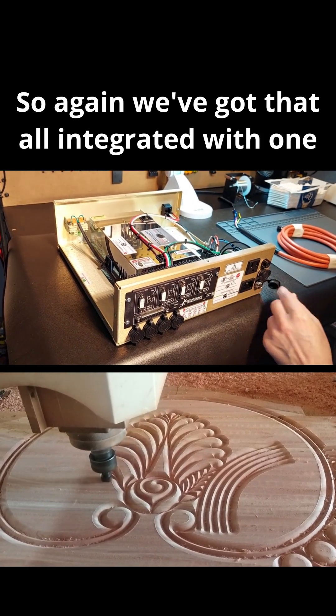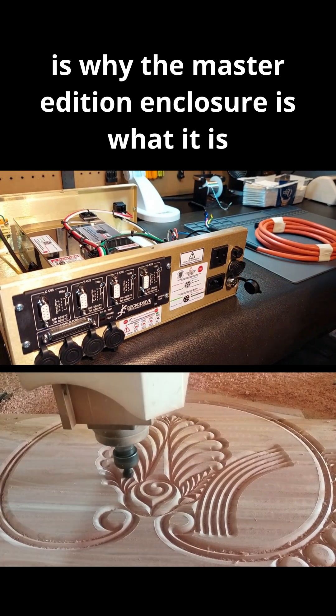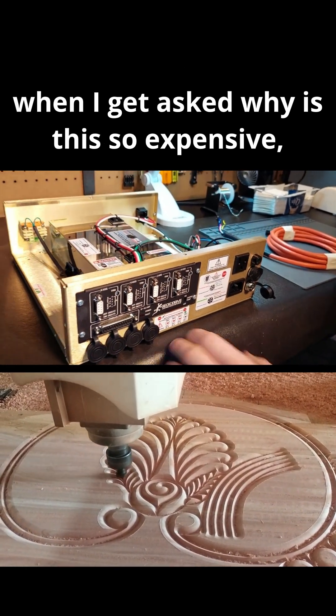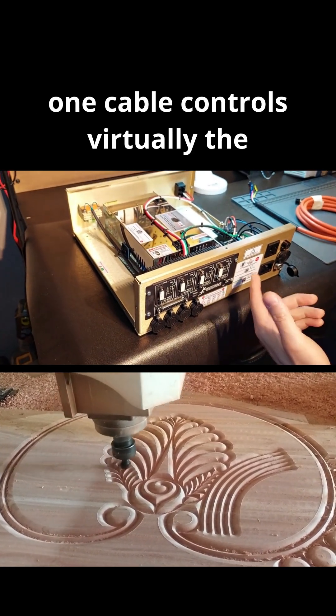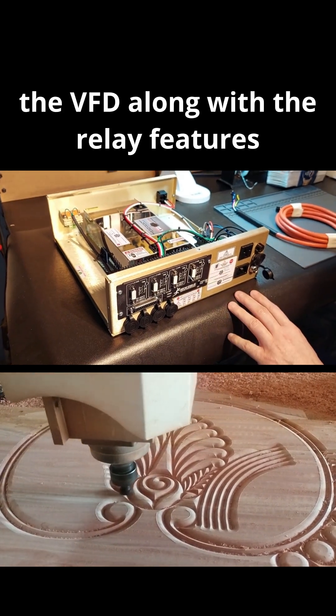We've got all of that integrated with one connector right here — a 6-pin — and this is why the Master Edition Enclosure is what it is. When people ask why it's expensive, factor in the machining and the fact that one cable controls virtually the biggest amount of control features available: the VFD along with the relay features, all on one cable. For more information, please visit our website.